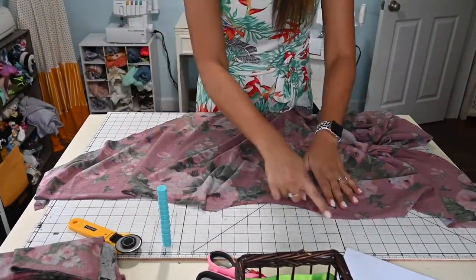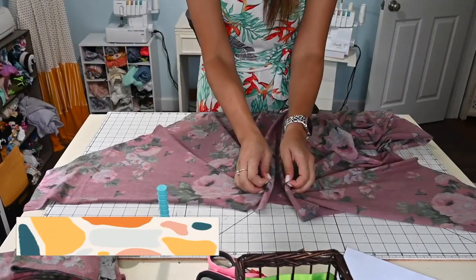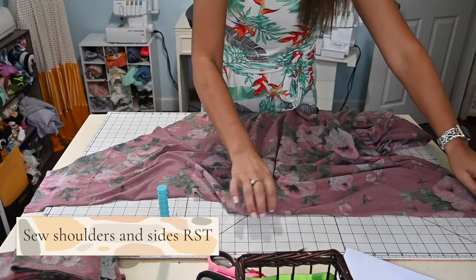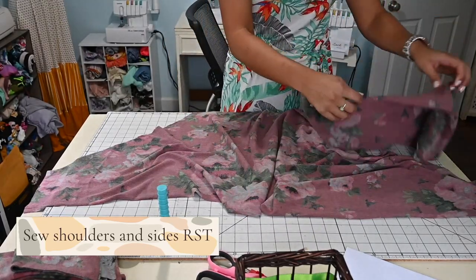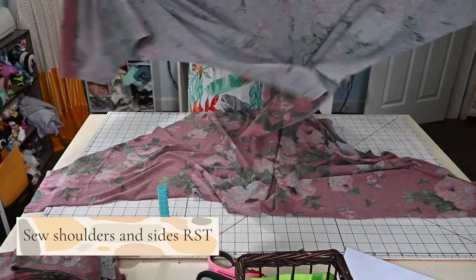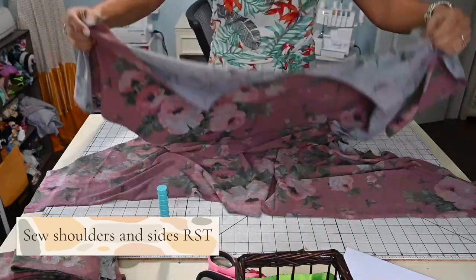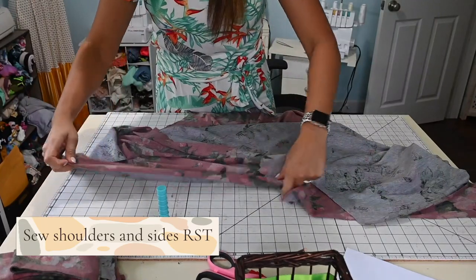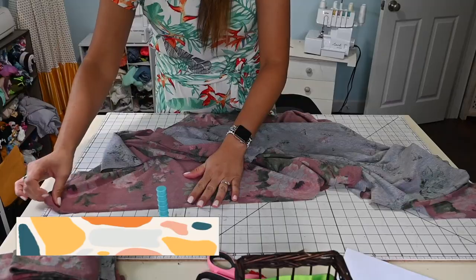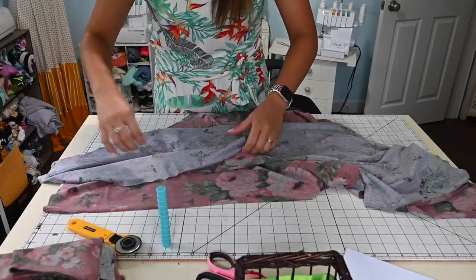As you can see, this is my neck band right here, my neck area, and here are my shoulders. Because it's an oversized top that comes with the sleeves already on there, it looks big. You're going to probably need to put it on the ground or on a big mat to work with it. We're going to start by sewing our shoulders and our sides together, right sides together.